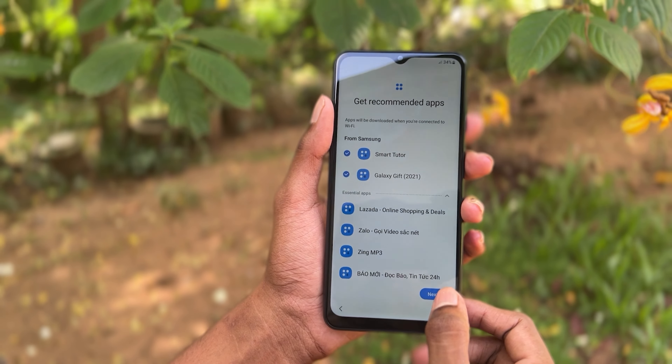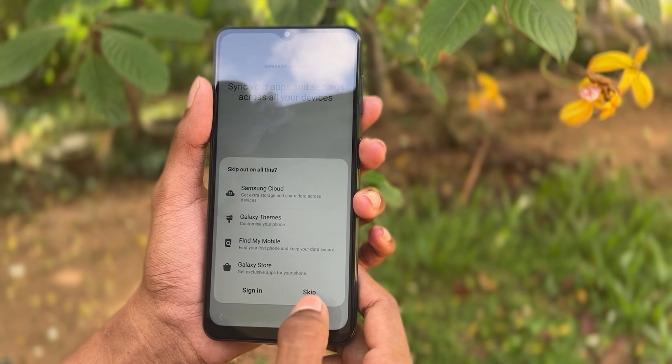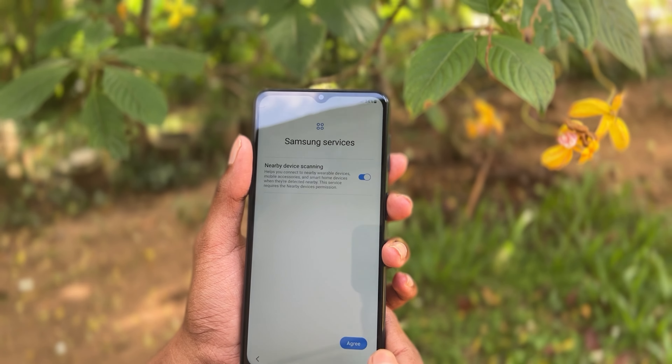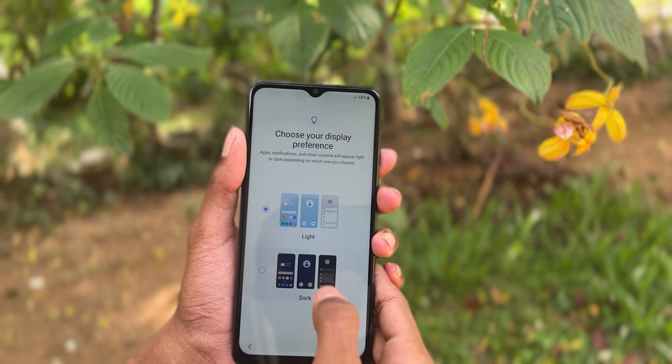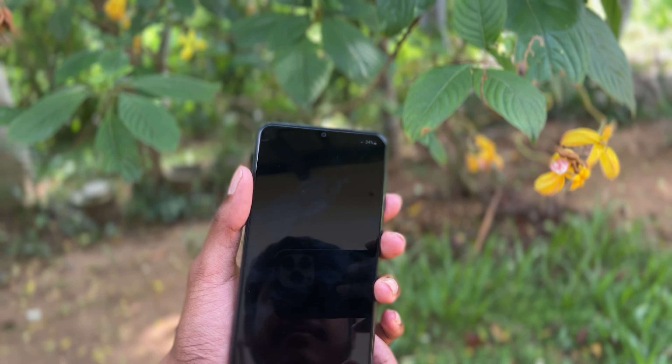Next, skip, skip. Agree. Then Dark mode. Finish.